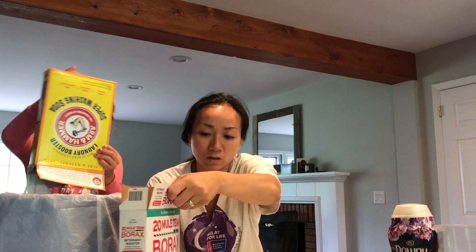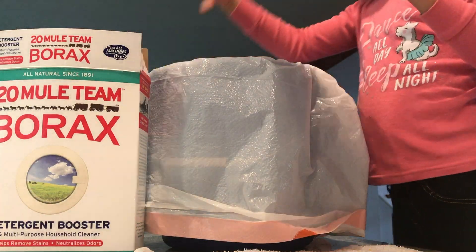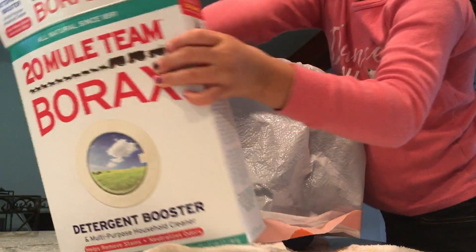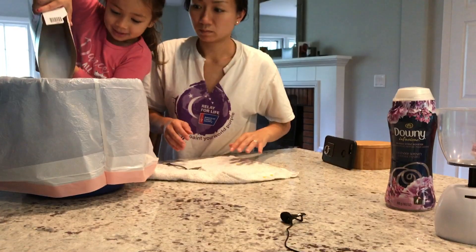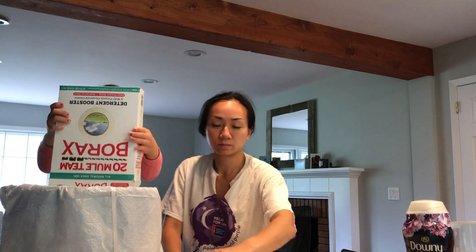And then we use a whole box of borax which is about four pounds. So this is four pounds of borax — a lot of pounds. It's also white. I almost dropped the borax. It smells good.